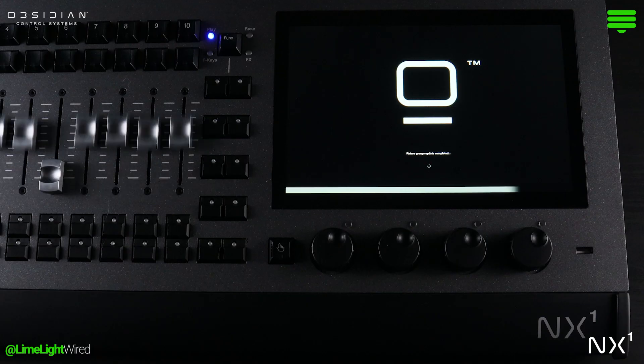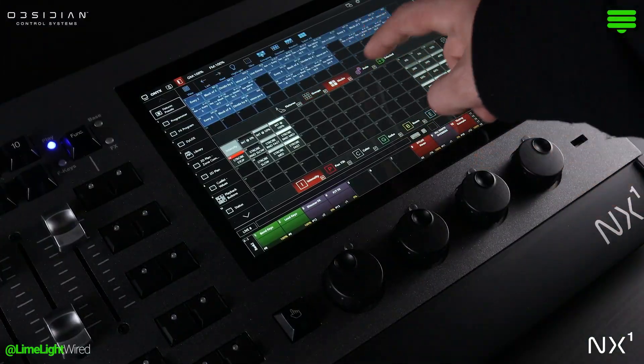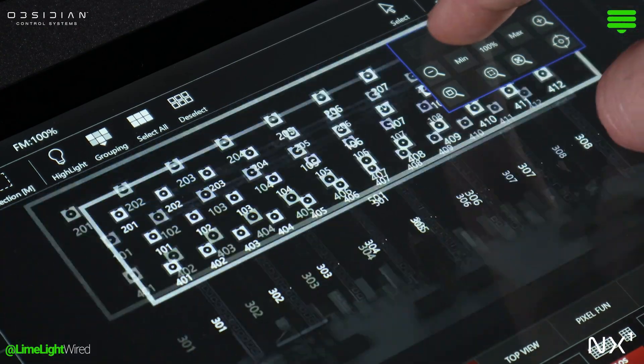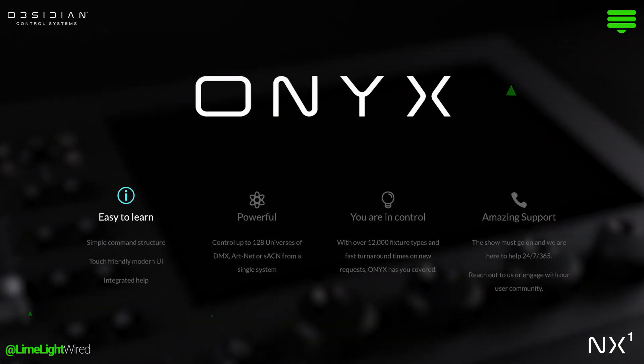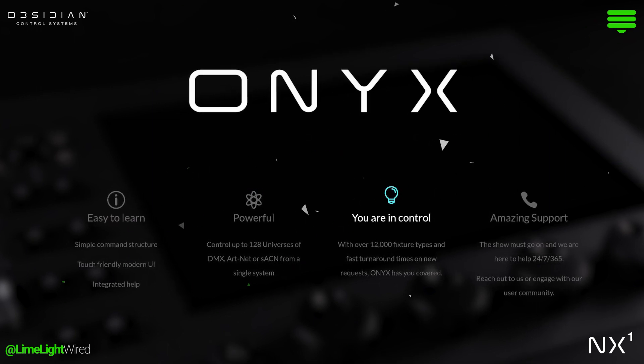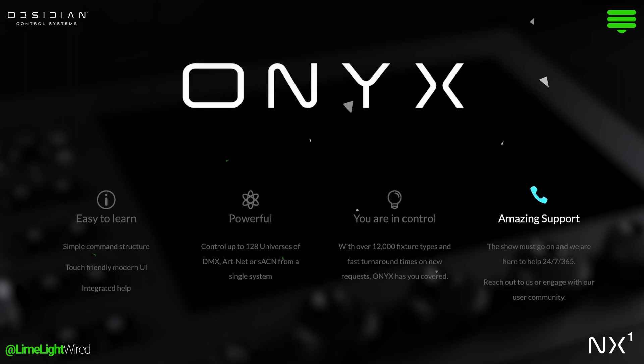Onyx's presence in the industry is not just growing — it's thriving and flourishing with enhanced support networks and training opportunities that demystify the platform. Our fiery perspective? Trusting in Onyx's expanding ecosystem is less a leap of faith and more a step into a community eager to empower your lighting programming.